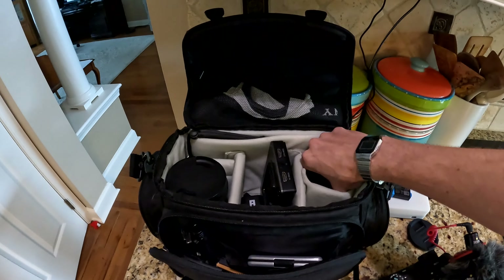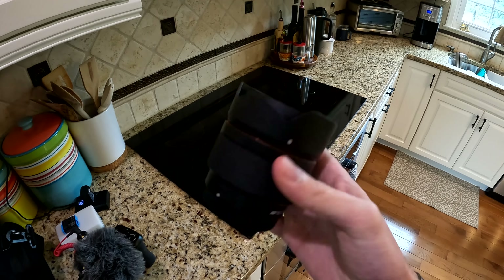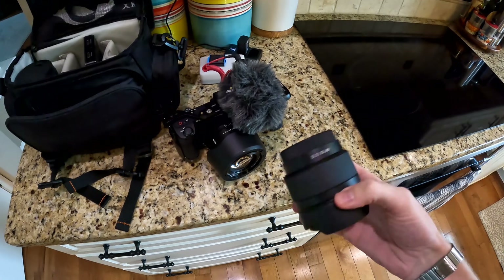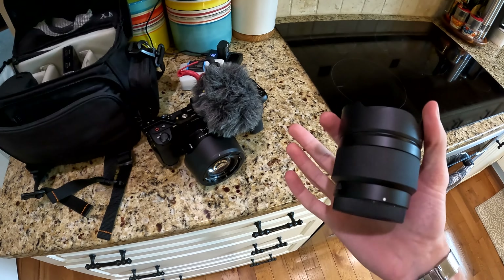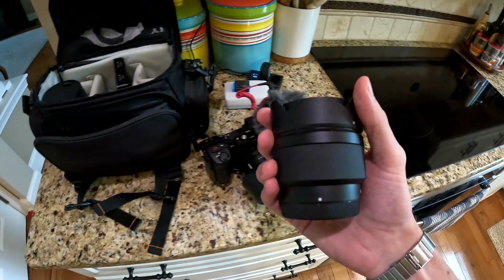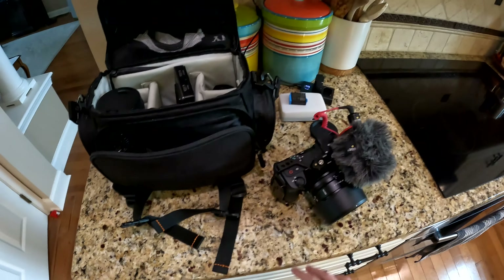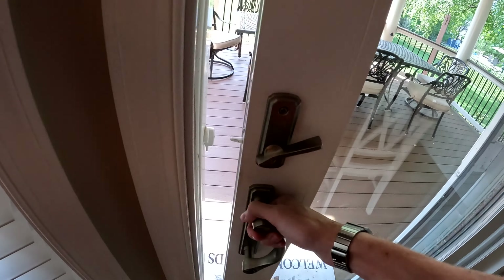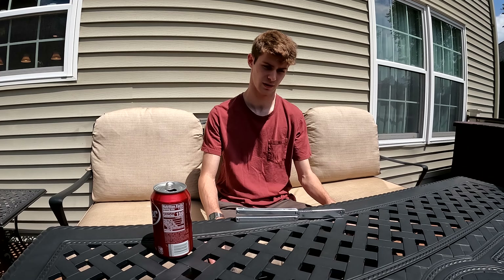Normally I'd be recording with my main camera, but we're on the GoPro right now because my wide angle lens is broken. The lens doesn't send autofocus information correctly, so autofocus just doesn't work. Most of my other lenses are too tight to record stuff like this.